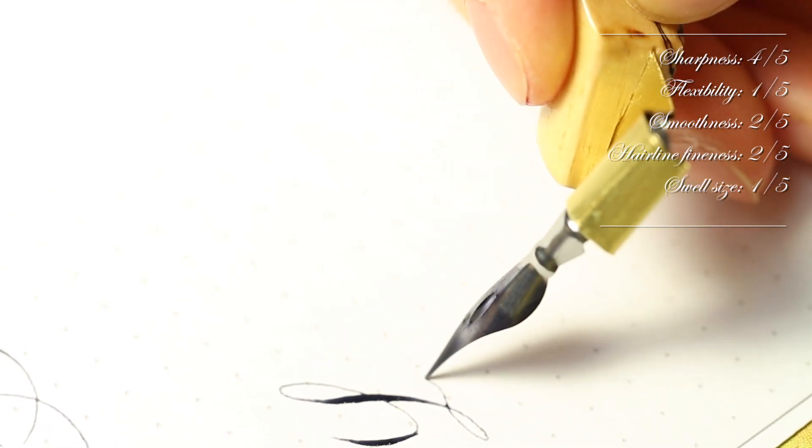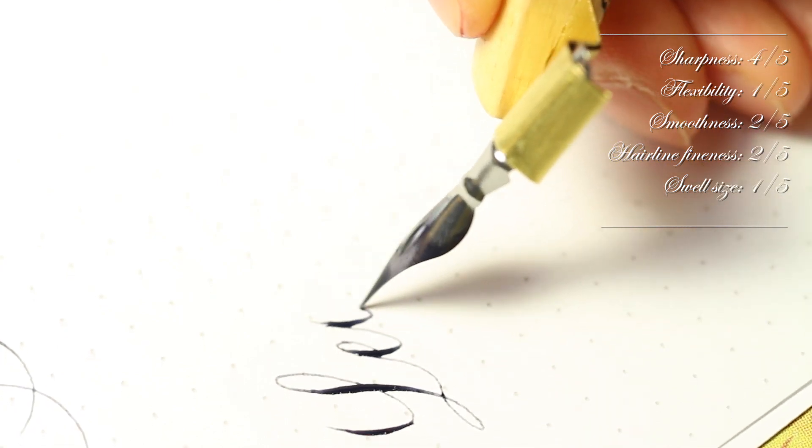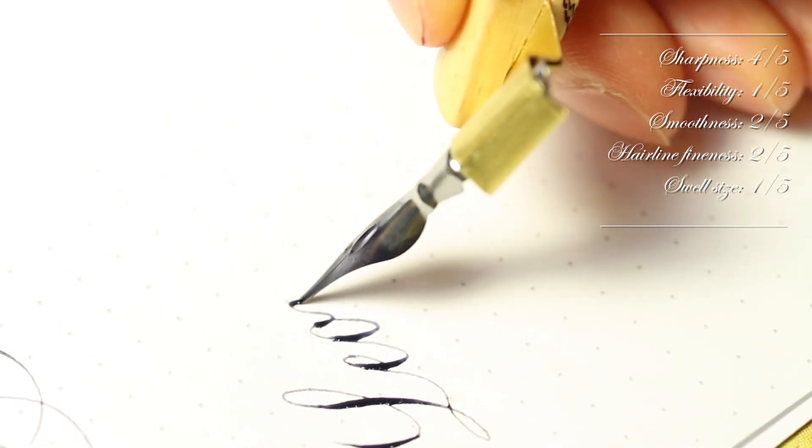The Leonard 30 is a very large and stiff nib that is on the scratchy side. The hairline to swell contrast is not very distinct, but it works well on textured surfaces.